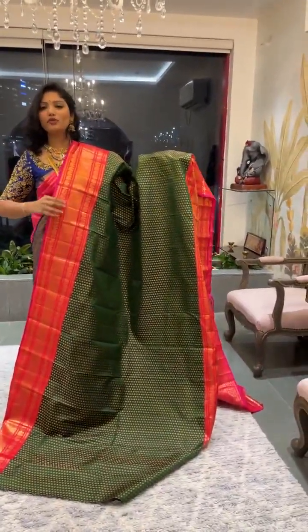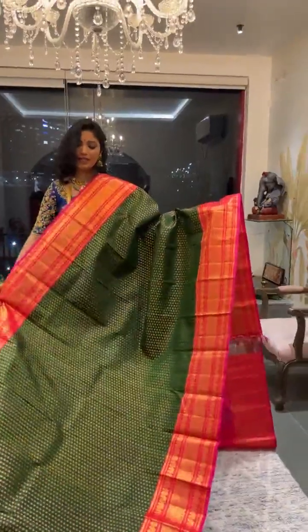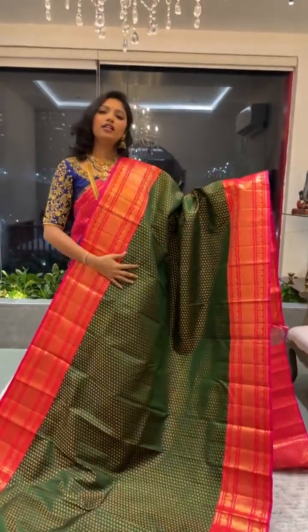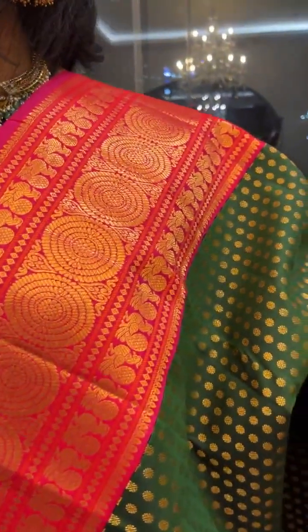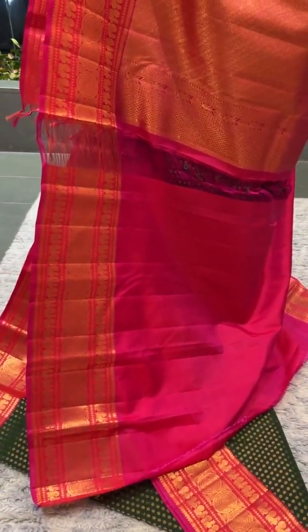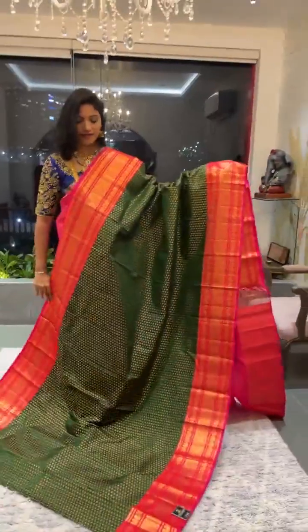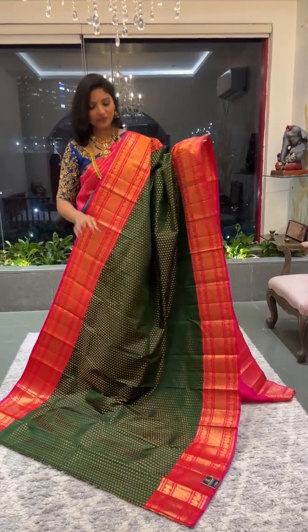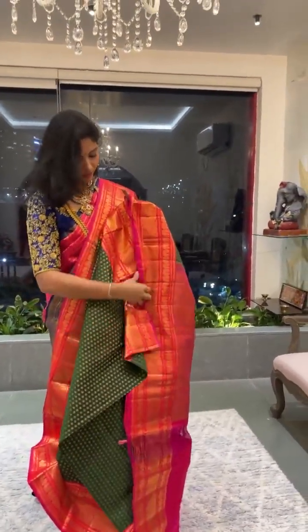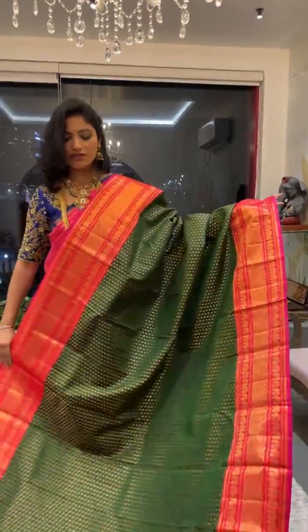One of my favourite sarees again — proper vintage feel. It's a nice bottle green with a contrast pinkish-orange border. A beautiful saree with medium-sized border on both sides and a lovely vintage border. The saree body is in the shade of bottle green along with polka dots all through the body. These are timeless pieces which never go out of fashion. The pallu and blouse are dual-toned in orangish-pink. For these types of sarees, temple jewelry or traditional kundal is the best option. Saree number fifteen — price is 42,500.